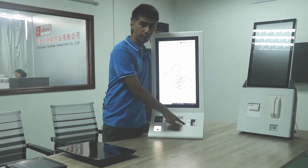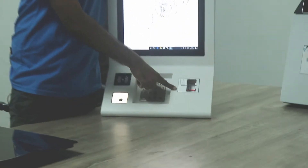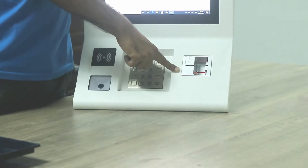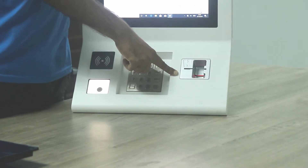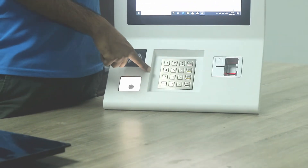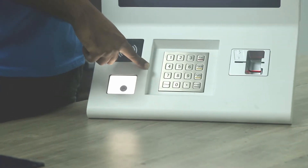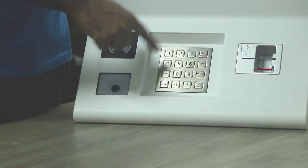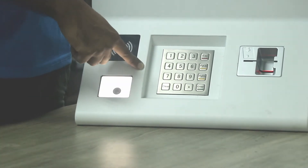First, we have added a credit card reader in this payment kiosk. It can support European standards and it can also support American standards. We have also used a keypad in this payment kiosk, which means customers can use their bank card password, enter it here, and complete the payment.